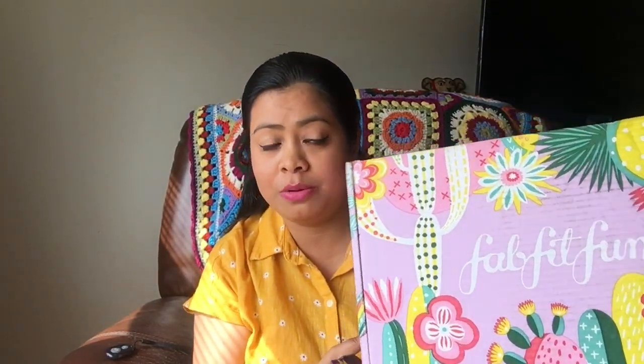All the products I received I really love. I'm very much into skincare, hair care, and a little bit of makeup, so this box is perfect for me. And I didn't even pay the full $50 because I used the coupon code and got $10 off.